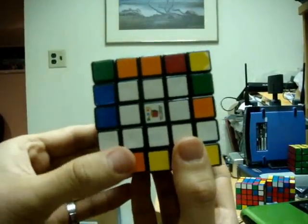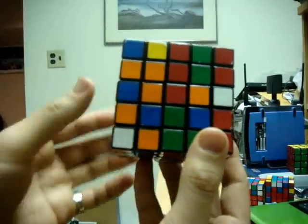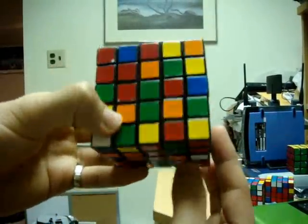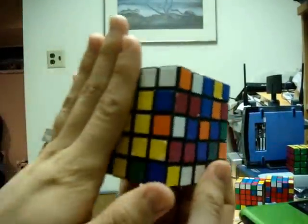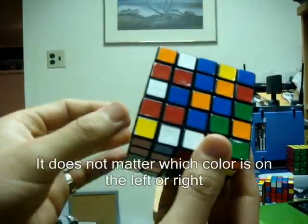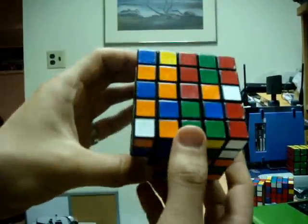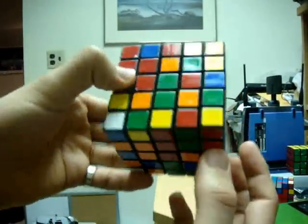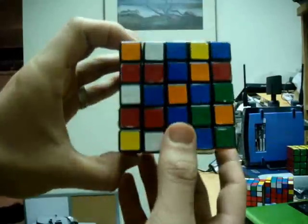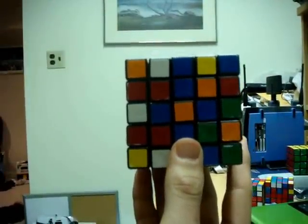What we want to do now is complete a third center. We're going to look around the cube for a center that is closer to being completed than the rest. We're also going to hold the yellow and white centers on the left and right sides of the cube so that we don't mess those centers up when placing the others. Since I've already explained the basics of making the 3x3 center blocks, I'm going to go a little faster when placing the next two centers.